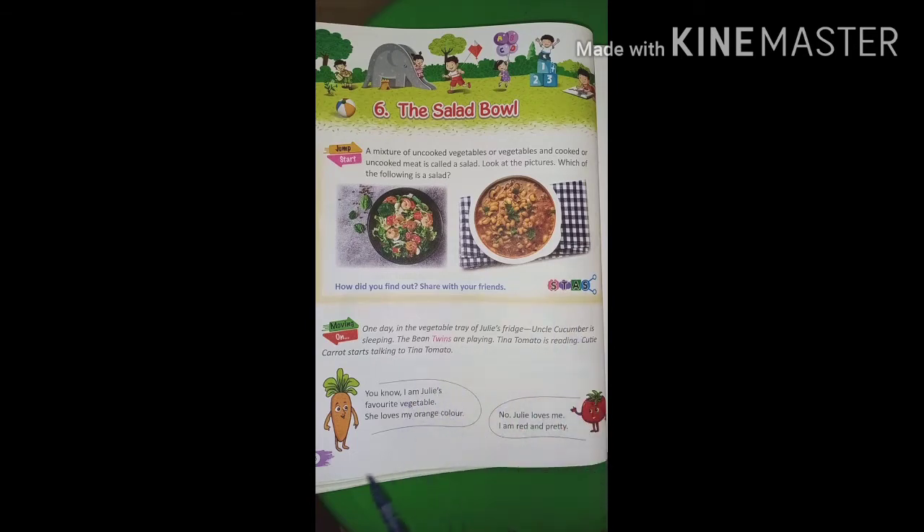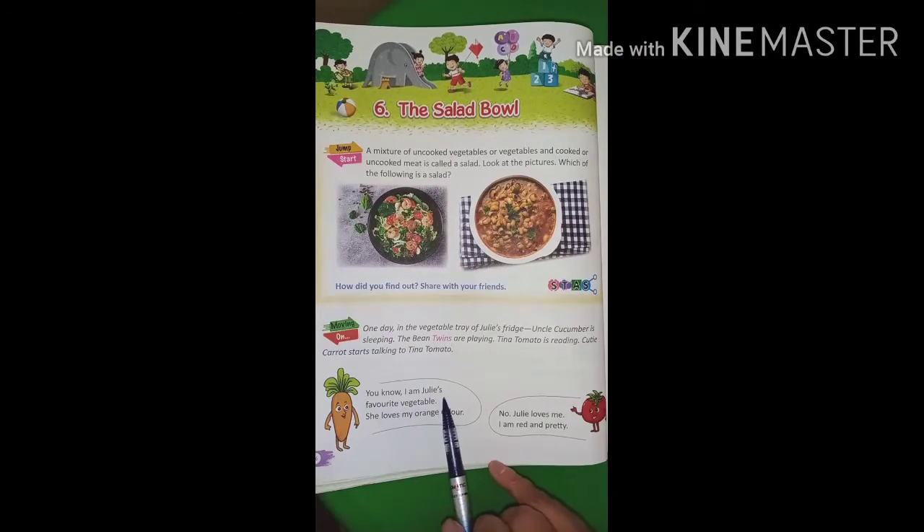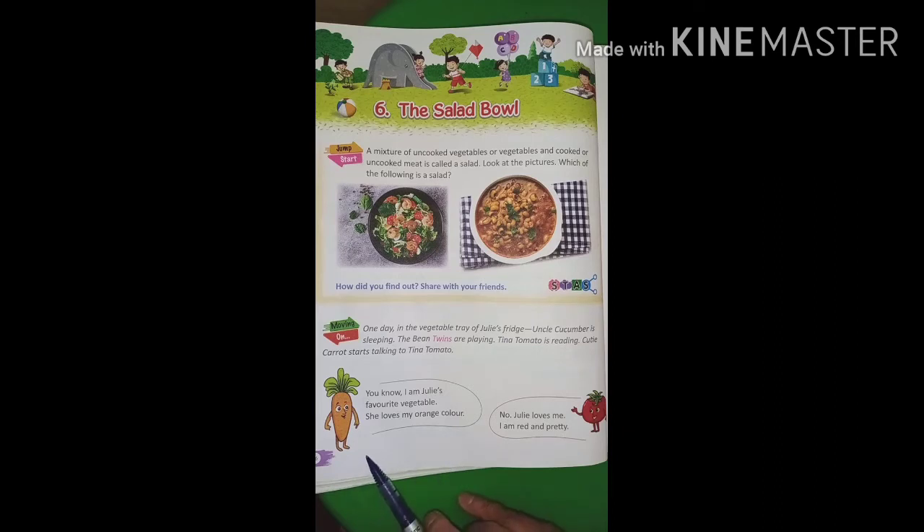Okay. You know, I am Julie's favorite vegetable. Who is this? Carrot. She loves my orange color. Carrot — this vegetable's color is orange. Julie loves me. I am red and pretty. Which fruit is this? Tomato. Yes, tomato. This vegetable asks Julie to love it because its color is red and very pretty.